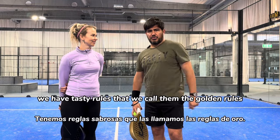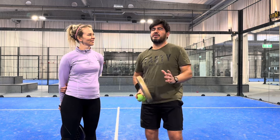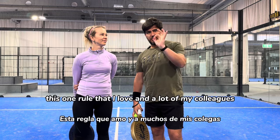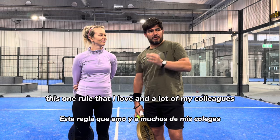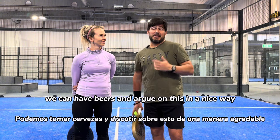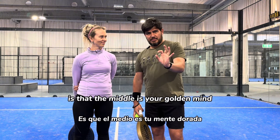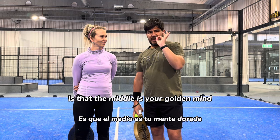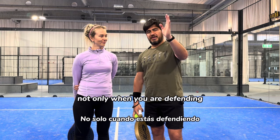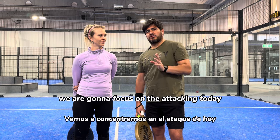We have safety rules that we call the golden rules, universal rules. And there is one rule that I love — and a lot of my colleagues, sometimes we can have beers and argue about it in a nice way — which is that the middle is your golden zone. Not only when you are defending, but also when attacking. So we are going to focus on the attacking today.